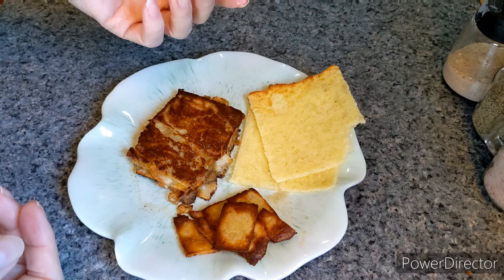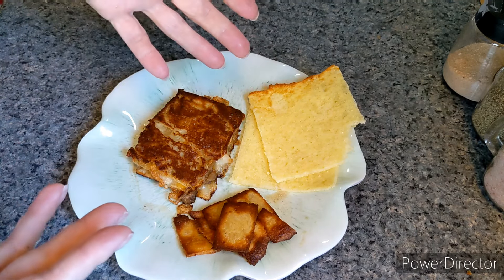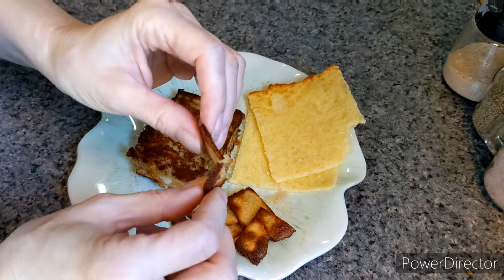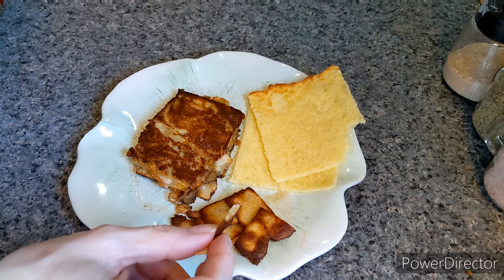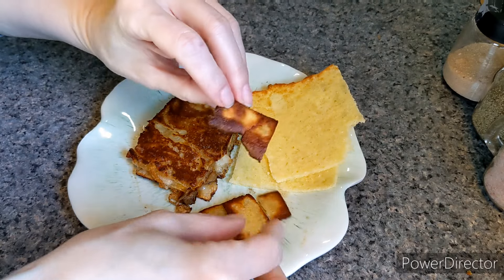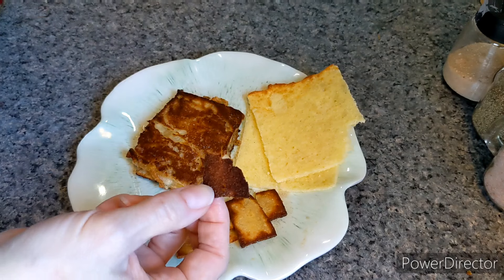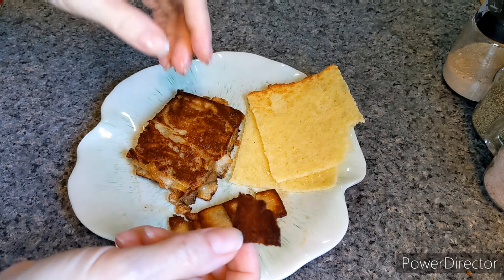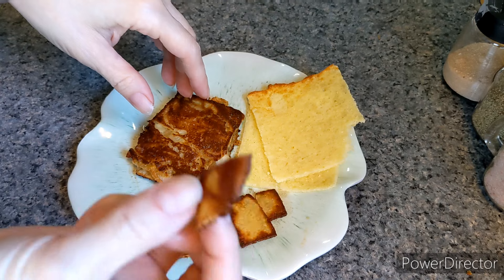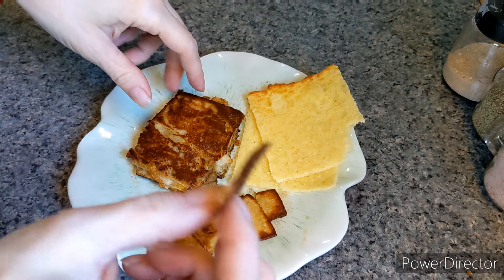It doesn't taste bad, it just doesn't taste finished. So I'm going to try one of the crackers — they have a little bit of a snap to them. Let them get a little bit more crunchy maybe. That's good! My daughter likes to have these with some sour cream — that's a snack for her.